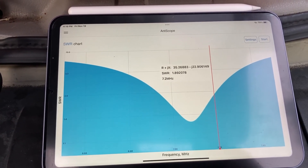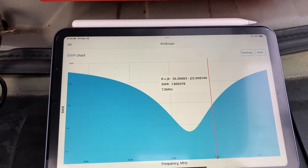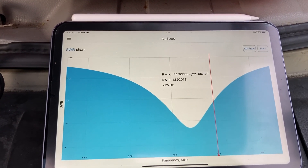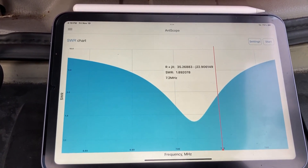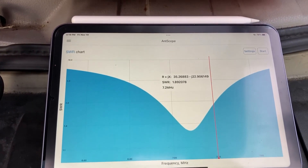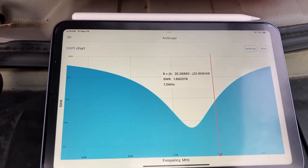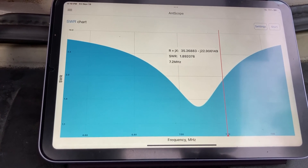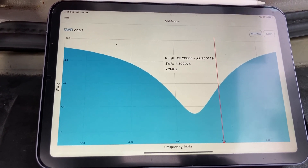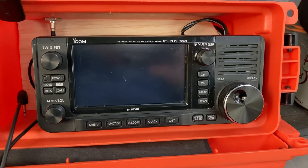So the next thing we're going to do is try it out — put it on the radio. I'm not going to use a tuner. I could maybe lower it down a little or make it a little bit shorter, but I'm curious right now to see how it's operating with the IC-705. Let's try it.